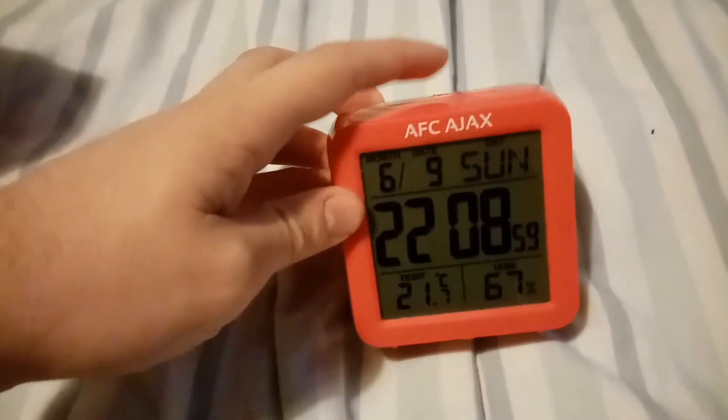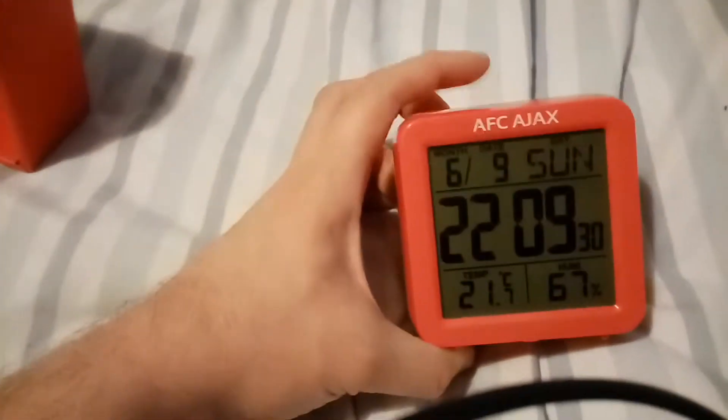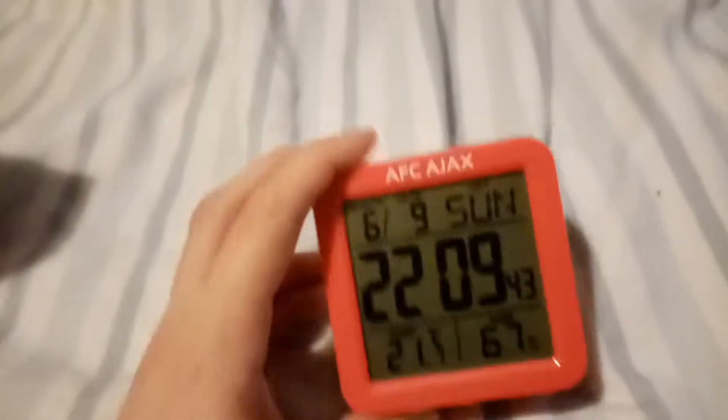I think you can press the light on — there we go, it's glowing up. There it is — it's 21 degrees at the moment, humidity is 67%, and the time is just about 10 past 10.